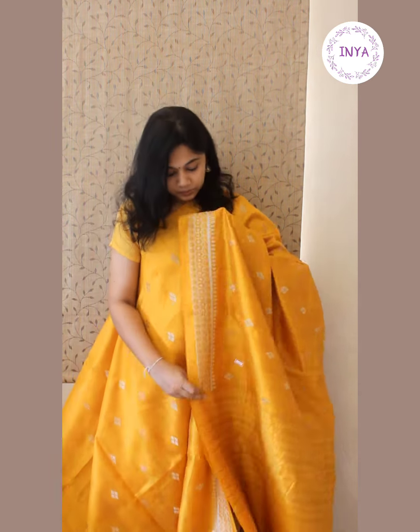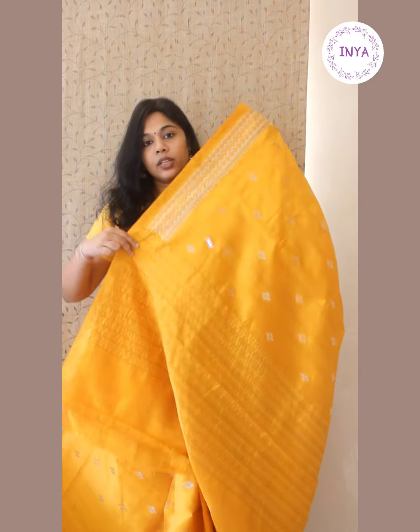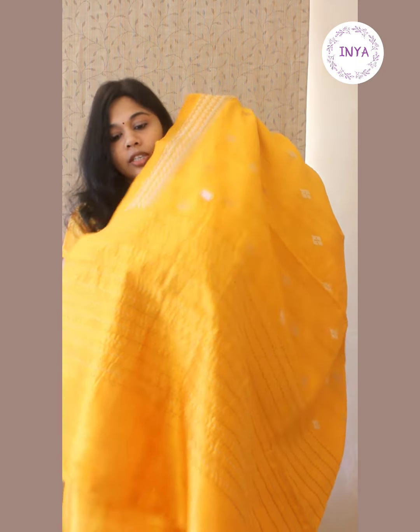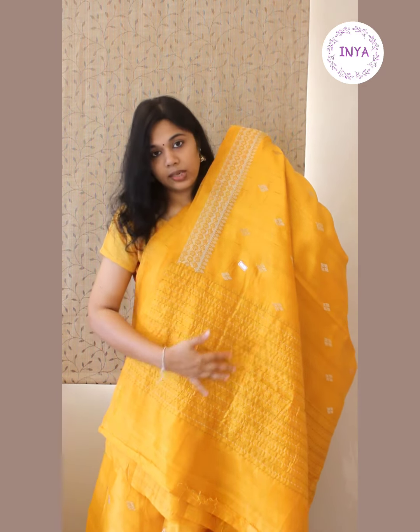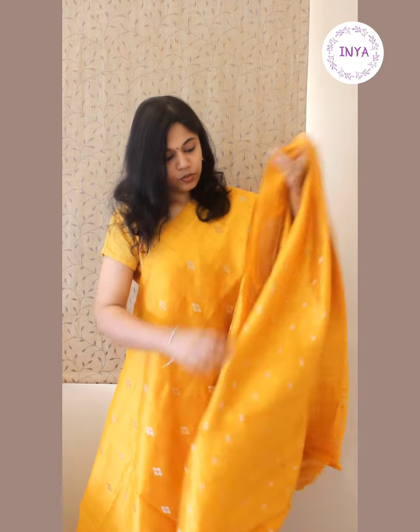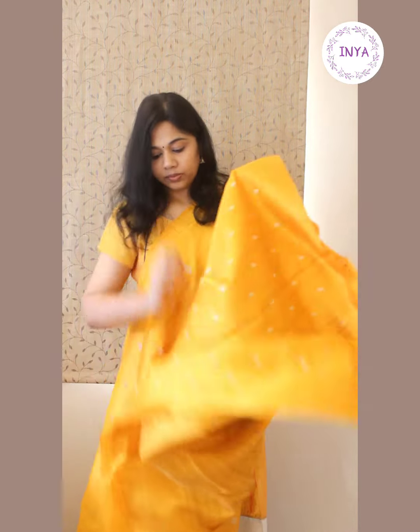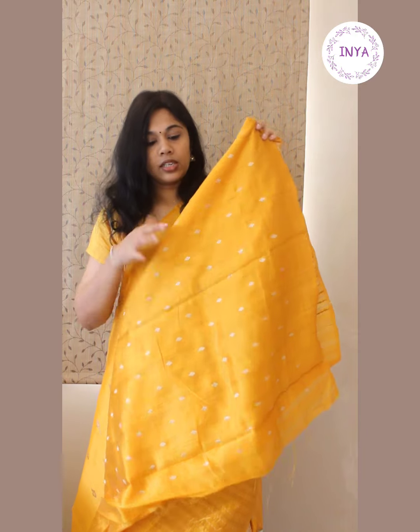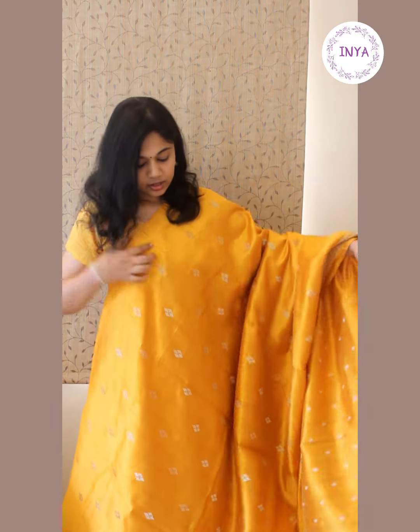Only two color threads are used for embroidery in this saree — beige and golden thread. The pallu has kanta stripe lines that are embroidered, giving it a dot-like appearance with many stitches forming a stripe pattern. A very traditional yellow color for the festive season. This comes with an embroidered blouse — since it's a single tone saree, the blouse carries the same base color with very tiny embroidery. This saree is priced at 3,000 rupees.